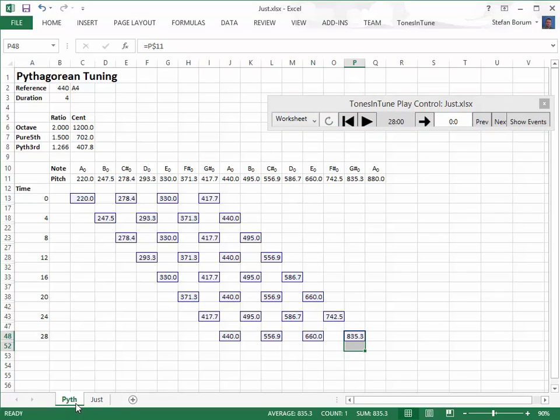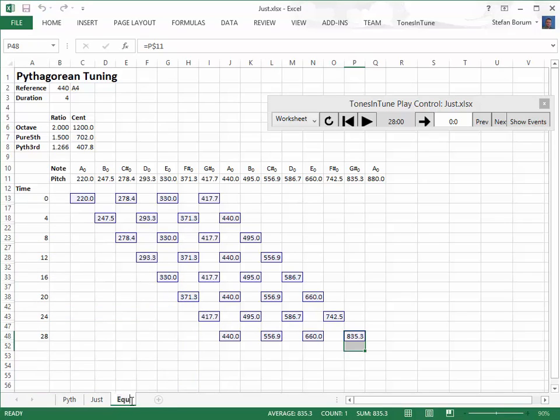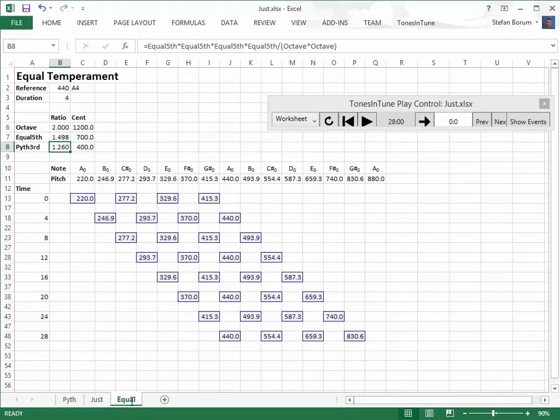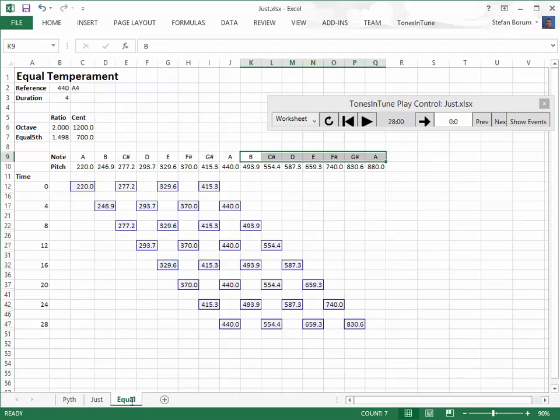Let's make a copy of the Pythagorean tuning and change it into equal temperament for comparison. The only difference from the Pythagorean tuning is the size of the generating fifth of 700 cents. We calculate the ratio with tones in tune from the cent function, make a few cosmetic changes, and then we have the same progression in equal temperament.